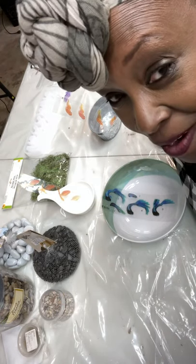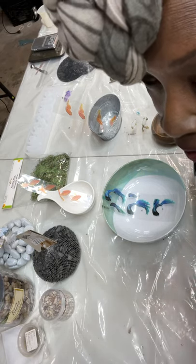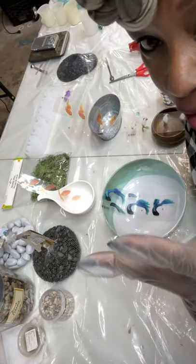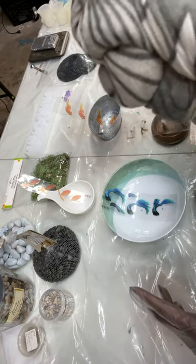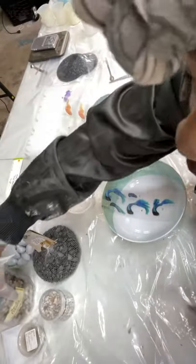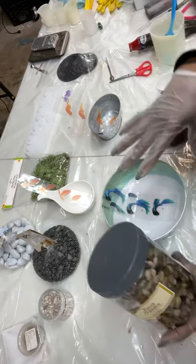Hi guys! I promised I would do a video — this is probably going to be a two-part video. I'm sharing CK Showroom. We're going to do a koi fish pond, and this will be part one of the fish pond.